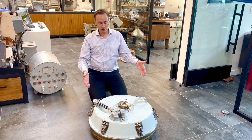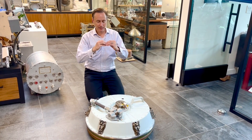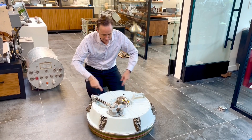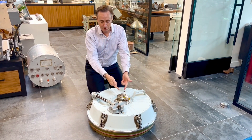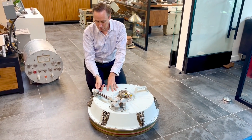So here we have a command module forward hatch. This is the thing that when the command module and the lunar module dock, you need to open this to kind of get through the airlock. So it has all kinds of latches around the side to hold it securely in place and a mechanism to basically depressurize or equilibrate pressure and then open the hatch. I'll show you how that works on the opening part.